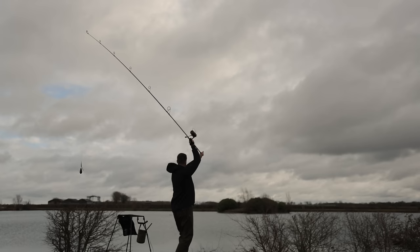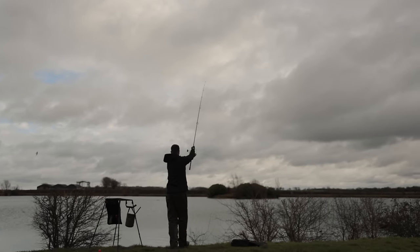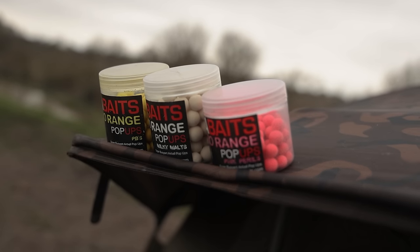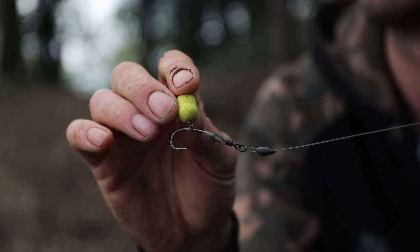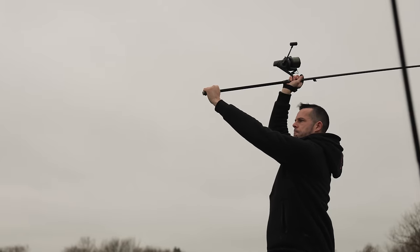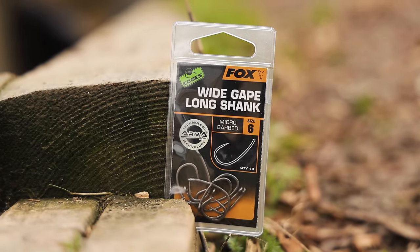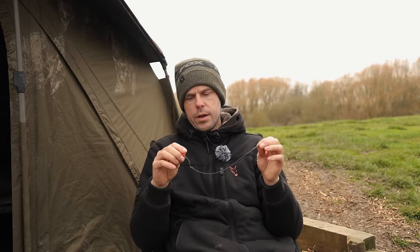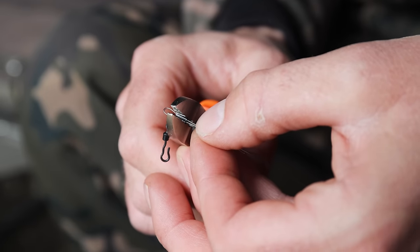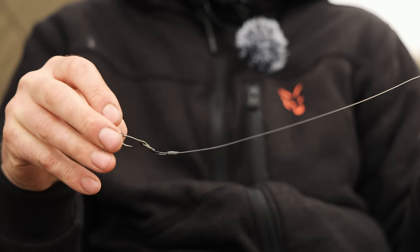Moving on to the next rig: singles. Chucking out singles, it's always worth changing your colours. A bit like with your zig fishing, changing from pink, white and yellow — they're the three colours that I absolutely love to use, and I like chucking out a Ronnie. Most of you would have seen how to tie Ronnies and they need no introduction. Hook-wise, I like using a size 6 wide gape long shank. For the material I like to use, our Link hook link in £25 — that is a crimpable material as well, so you'll want to use our small crimps with that, and that is a devastating tactic throughout the spring.